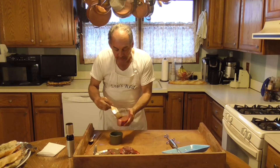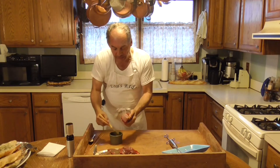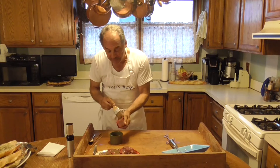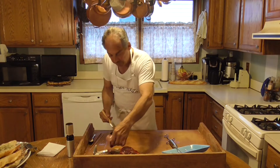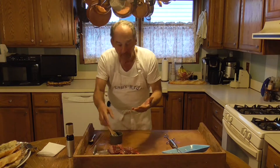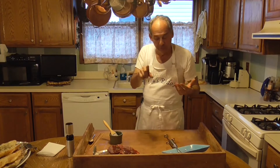So what I'm going to do with this now — we're actually going to cut that. I'm going to go downstairs and pop these on the barbecue. I'll see you outside in two minutes.